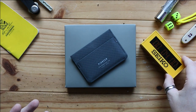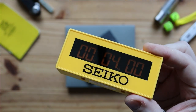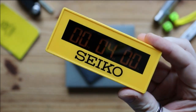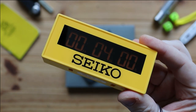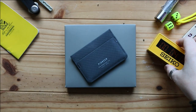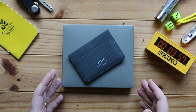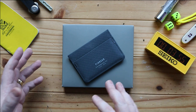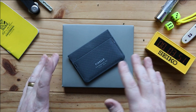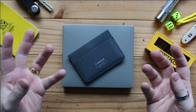Today's video is sponsored by Seiko. So this is the Molecule wallet from Pioneer Carry. Pioneer have a range of these wallets — I think there are four or five different wallets that vary, with more of the traditional style billfolds.